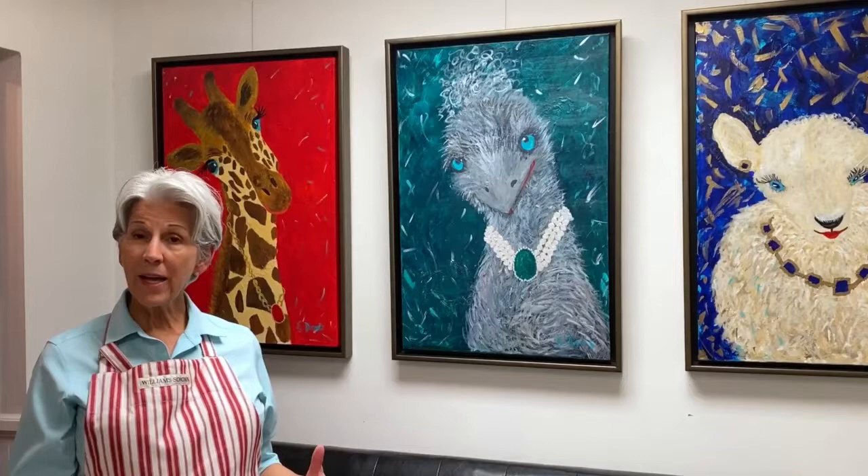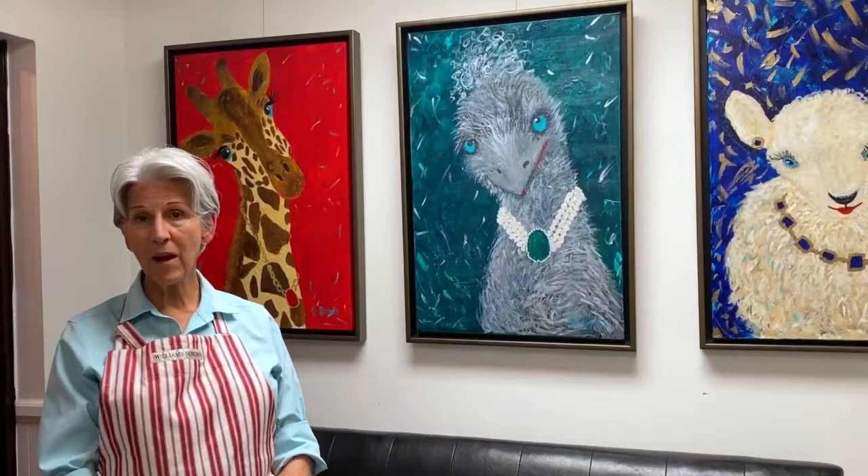I'm going to take you down to my studio now and share with you some of my tools and my workspace and some of my other paintings. So come along with me.